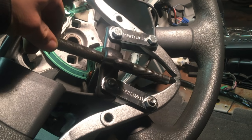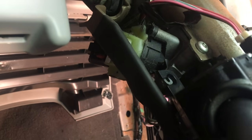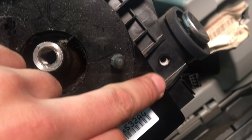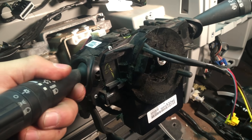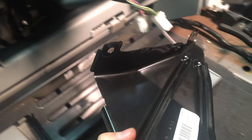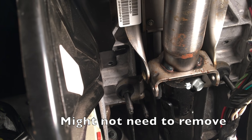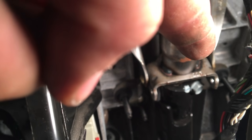I rented the puller kit from Advance Auto. For the clock spring, there are three bolts — one right there, one on that corner, and one right there — and it just pops out. Just unhook the cords and take this plate from under there. There are two bolts right underneath the steering wheel.